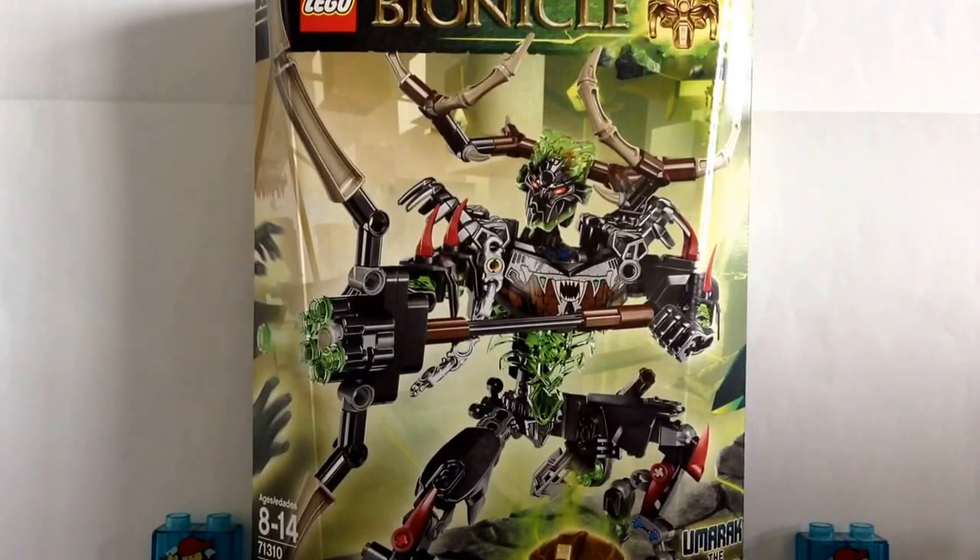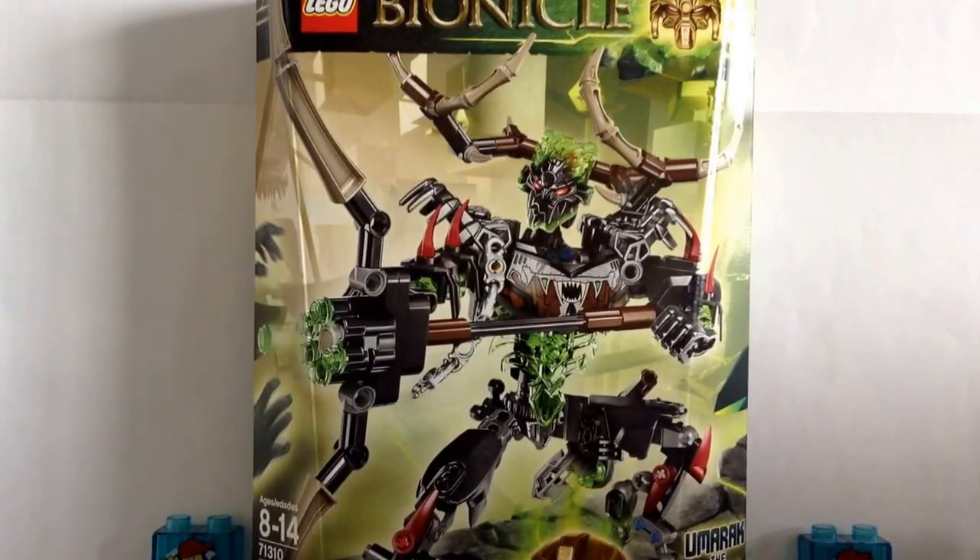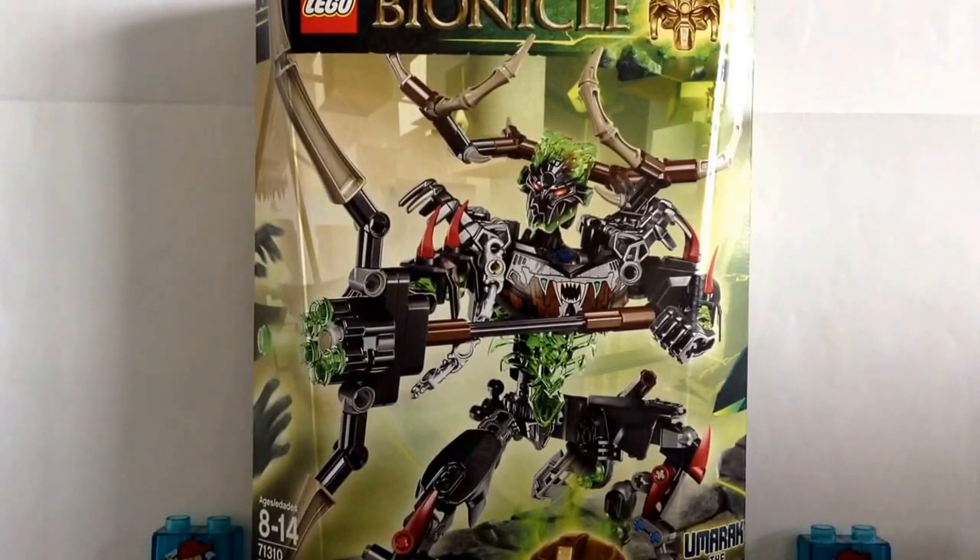Hello everybody! MrLegolover55 here, and welcome to another LEGO set review. Today we'll be taking a look at my first Bionicle 2016 set. This is Umarak the Hunter. Before we get into the video, I'm just going to go over a few things I said on previous videos, which include the Bionicle 2015 Wave 2 overview and the Nexo Knights Ultimate Robin set review that I recently uploaded.